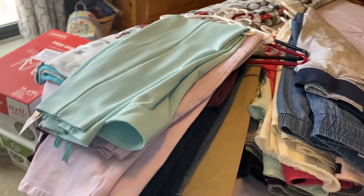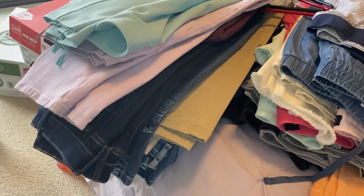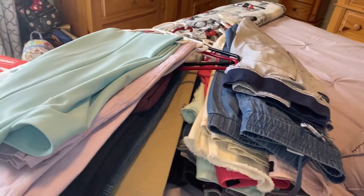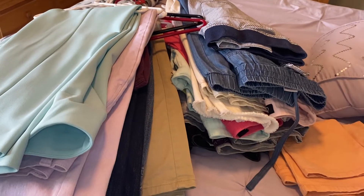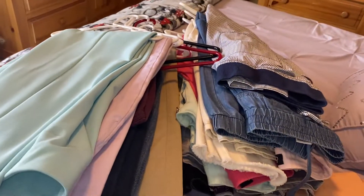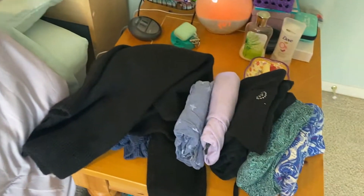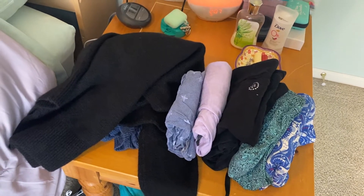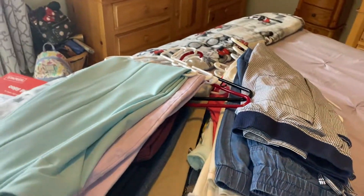So this is all of my pants. I'm aware that it's a little excessive, which is why we're going through them today. The stuff that I'm keeping I'll put back in my closet, the stuff I'm not keeping I'll take off the hangers and put in this pile that's somewhat small right now. It's probably going to end up on the ground because I think I'm going to be taking a lot of things out. Let's get to work!